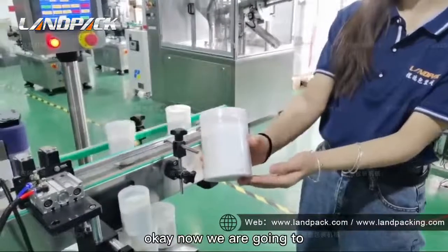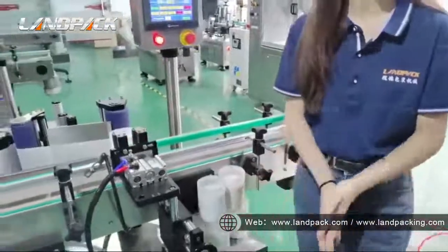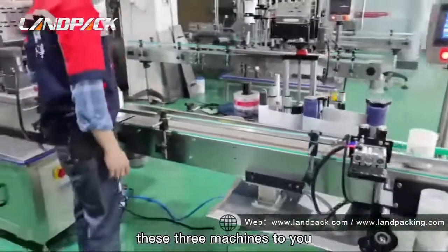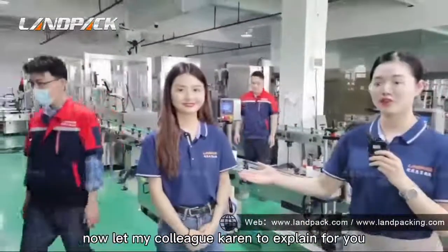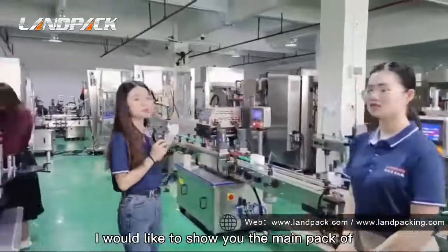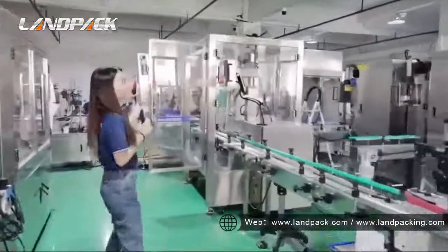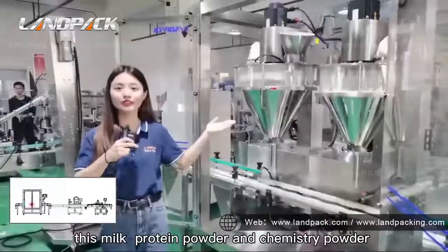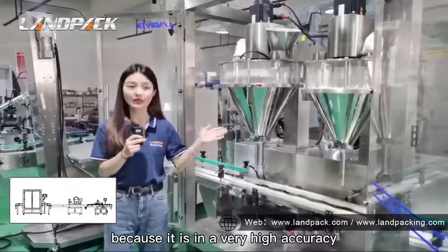Now we are going to introduce more detail about these three machines. Let my colleague Karen explain for you. Now I would like to show you the main part of the whole set of machines. This is suitable for milk powder and chemical powder because it is in very high accuracy.